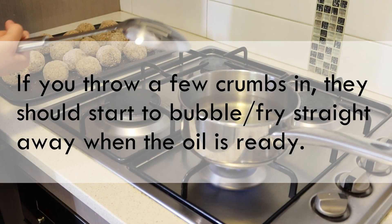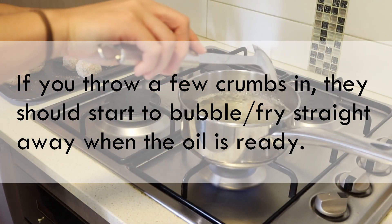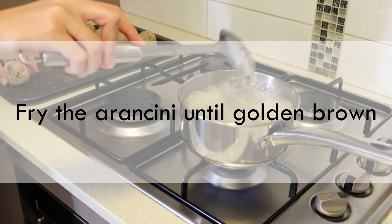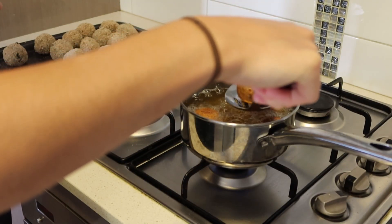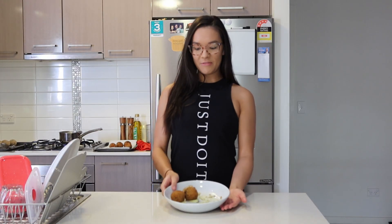We're going to bring the oil to temperature — just hot enough to fry. Drain off as much oil as you can once they come out. Thank you all so much for watching — I've literally already eaten half of an arancini ball! I hope that you all enjoyed this recipe and I'll see you next time.